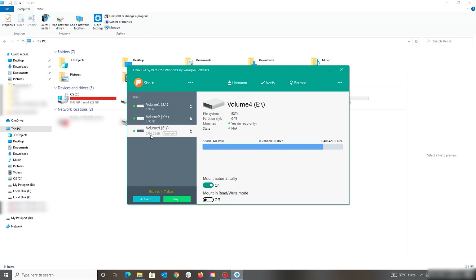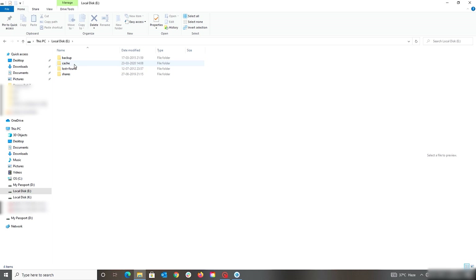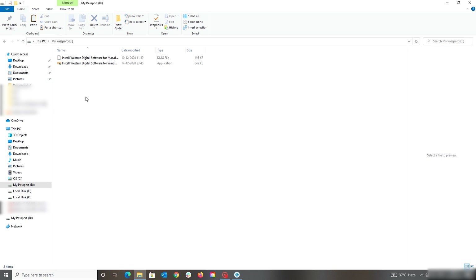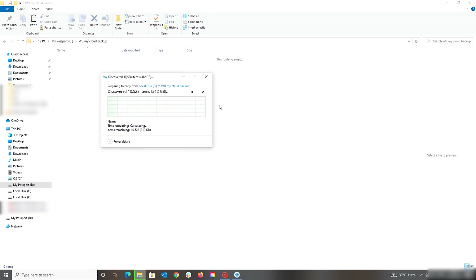When you open the Paragon software it will show your volume. If it is in EXT4 format it may be unmounted, so click the mount button and make sure you're mounting it in read-only mode. As you can see, my drive is now showing up in EXT4 format, and going into the drive it shows all my data with the folder structure exactly as it originally was — that's wonderful. I'll copy everything over to the My Passport drive I just unboxed. In your case, if you only want specific files, you can select just those and move them over without copying everything else.